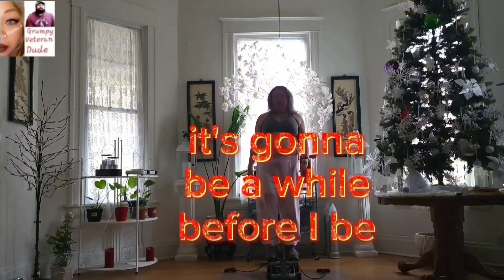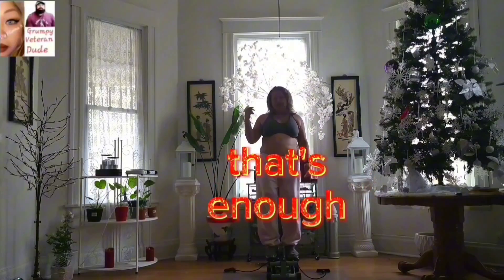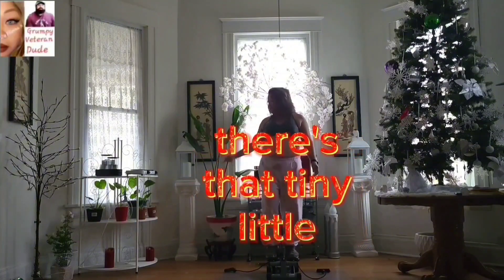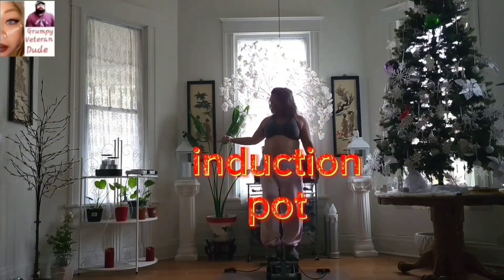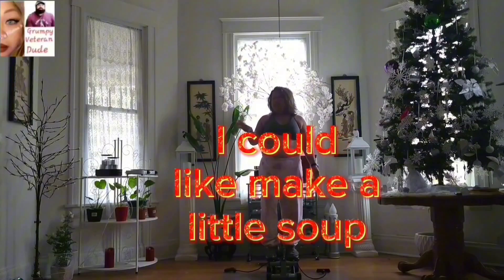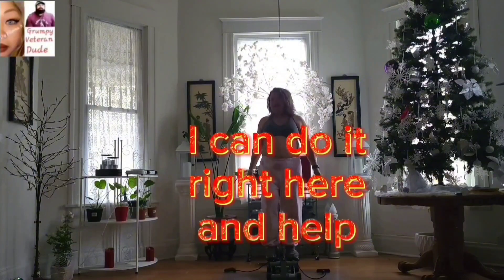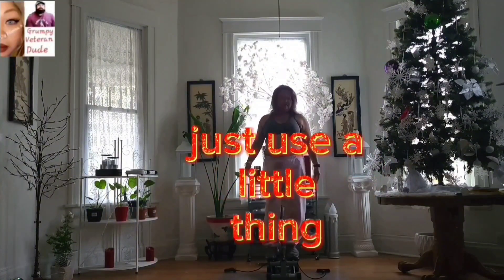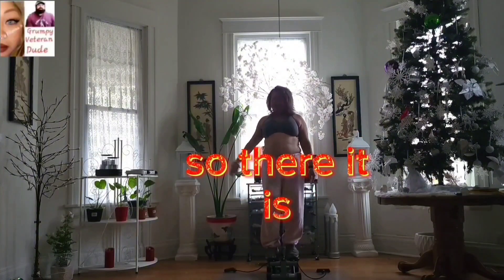I'm going to use the leftover chopped vegetables from making that egg soup yesterday. You can see right here there's this tiny little induction cooktop. I like having it because when I'm at my computer I can make a little soup or something. And even now in the kitchen, if I want to cook something small I can use it instead of the big appliances.